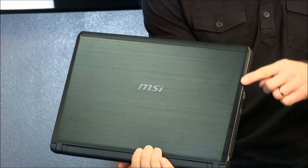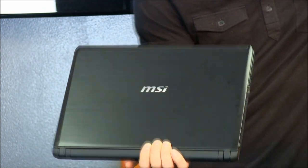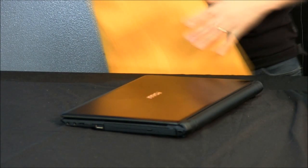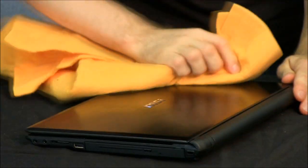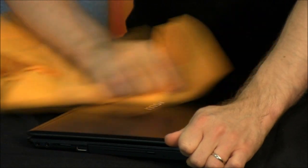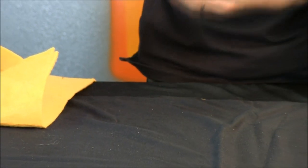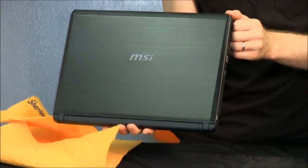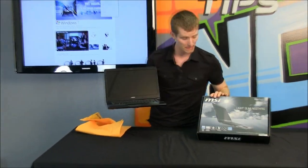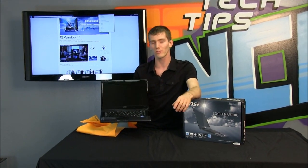I'm going to use the wet part of my chamois — and I know this is a lot of work and you're probably not going to do it often — but the good news is that you actually can clean it. Check that out. So thank you for checking out this episode of NCIX Tech Tips. I hope you enjoyed the X460DX from MSI. Don't forget to subscribe for more videos like this from your favorite computer store, NCIX.